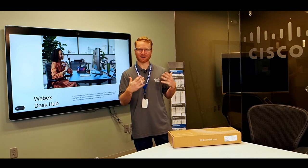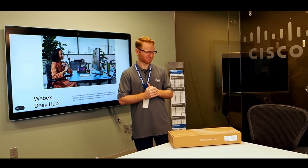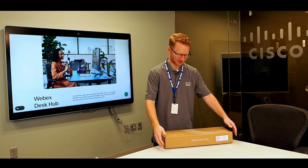You can also connect your webcam and everything into it and have it be a standalone device if you choose. This is the box that it comes in, so we're going to do the unboxing today. Let's go ahead and get started.